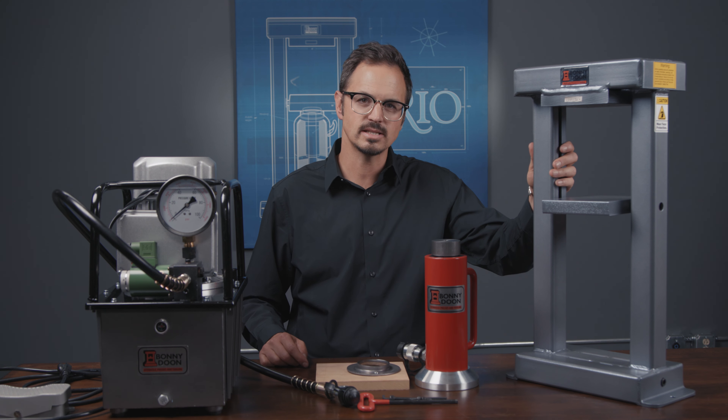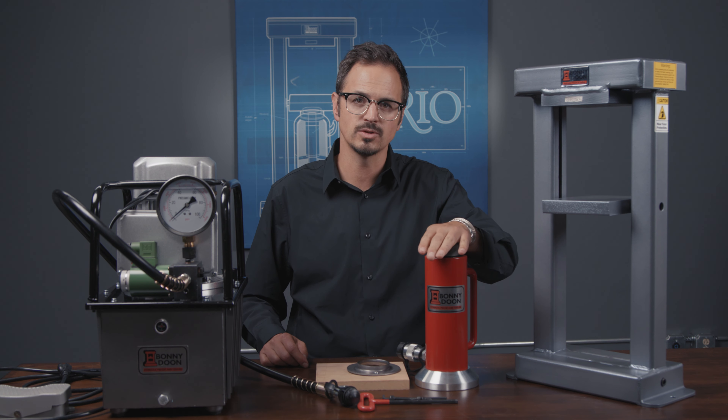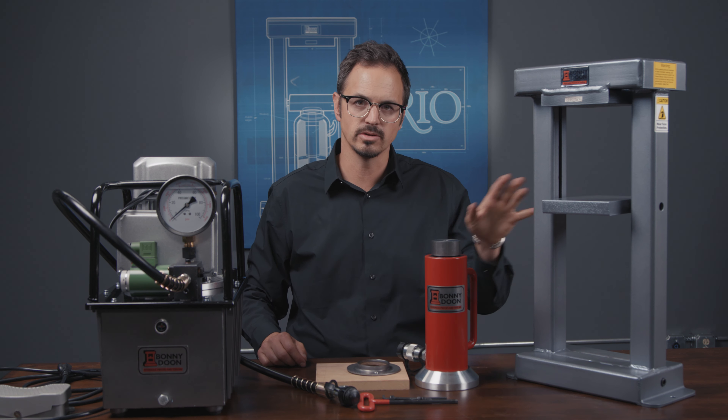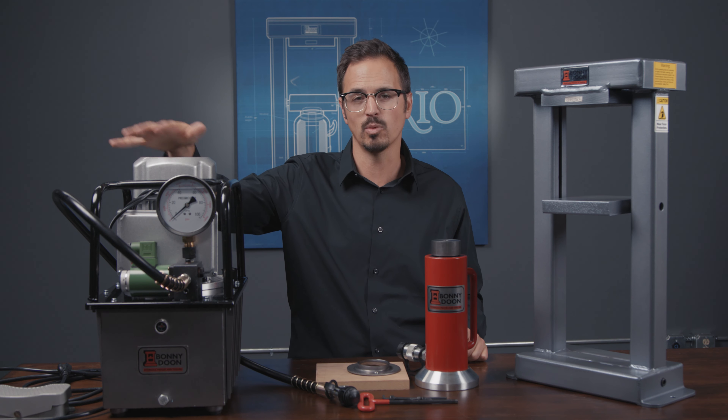In this kit we have our Classic Press Frame. This is pretty heavy so it's nice to have someone help you unbox it and set it up. We have our new Pro hydraulic cylinder that goes inside our press frame, flange and mounting bolts for mounting the cylinder into the frame, and we have our new high-speed electric pump with foot pedal.